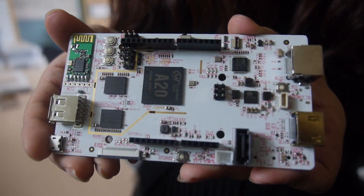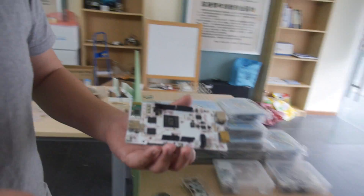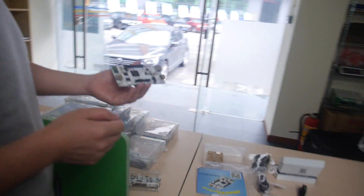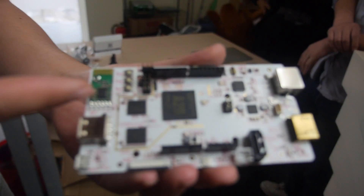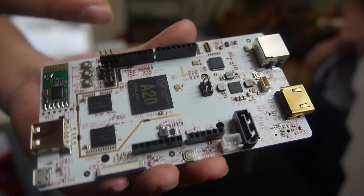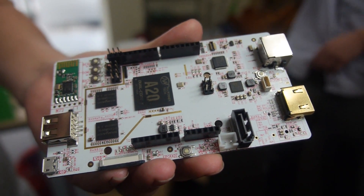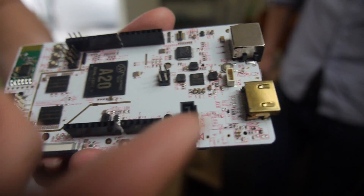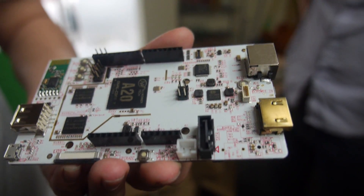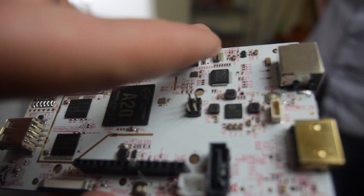Let's come over here, it's a bit dark. So right here there is Wi-Fi, USB, IR, and HDMI, SATA, Ethernet, and a camera interface — and it's so small.